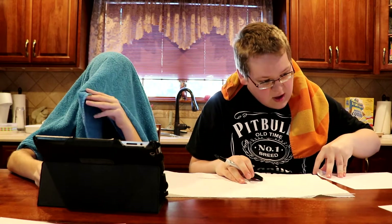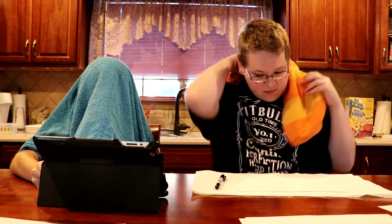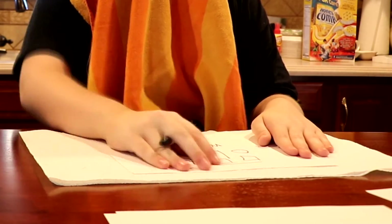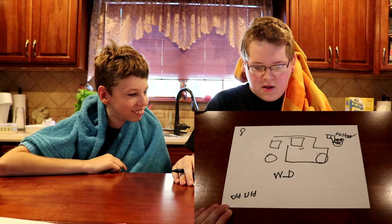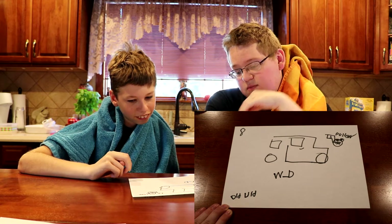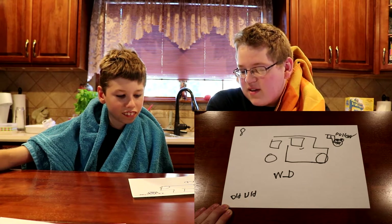We're running low on paper but I think we have just enough. And go. What the heck? What in the world is this? Pillow? No — that wasn't my guess, I was just trying to figure it out. That's supposed to be a cop — with no nose — and a gun. Yeah, I failed big time at this.